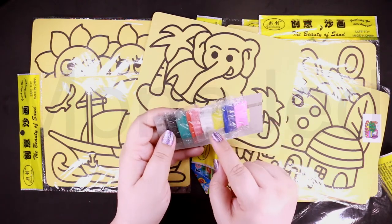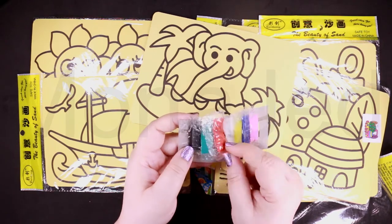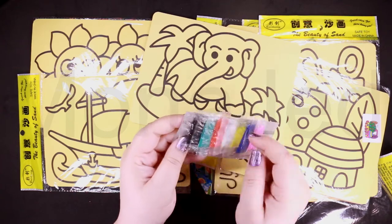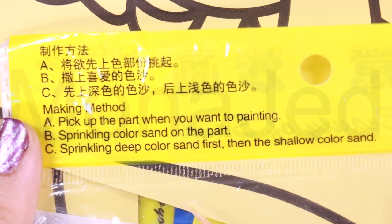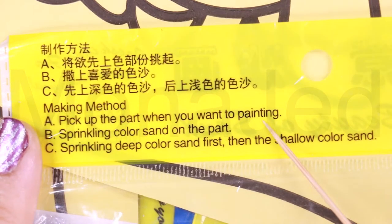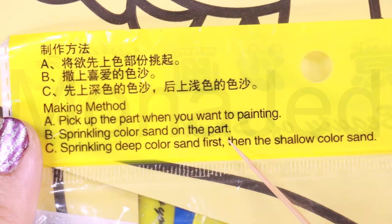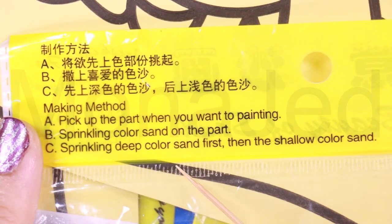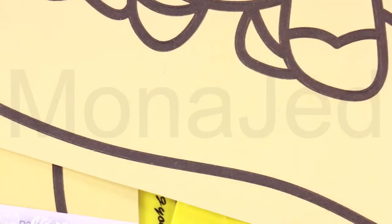I've got pink, blue, yellow, white, orange — is this orange or red? Orange. Green and black. Making method: pick up the part you want to work on — it's not for painting. Sprinkle color sand on the part you've picked up, starting with the deep color sand first, then the shallow color sand.